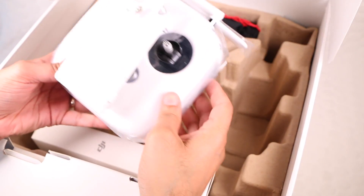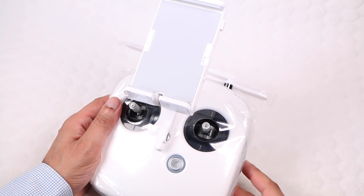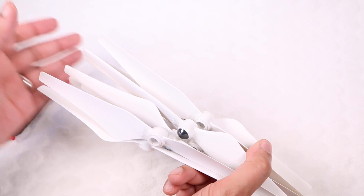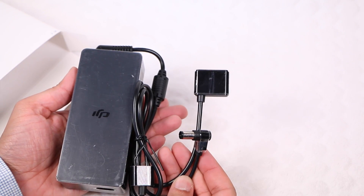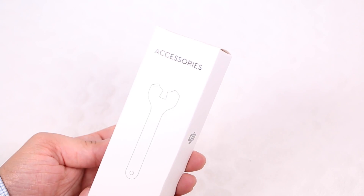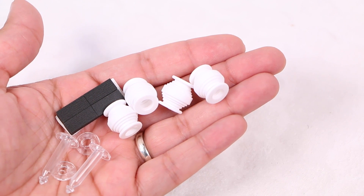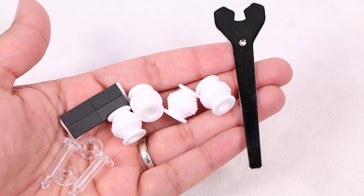The controller unit sports a design based on the larger Inspire 1, although new for the Phantom range. A soft carry pouch contains two sets of propellers, and an accessory box contains the battery charging adapter along with a micro USB to USB cable. A smaller accessory box holds some extra rubber dampeners and gimbal clips, spare foam feet, and a prop removal spanner.